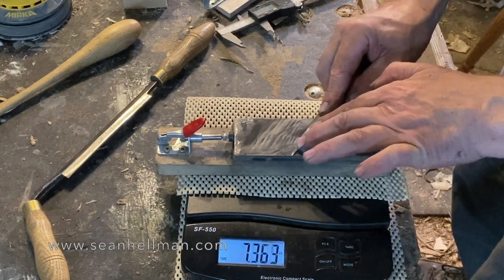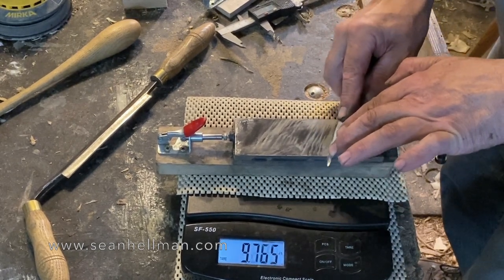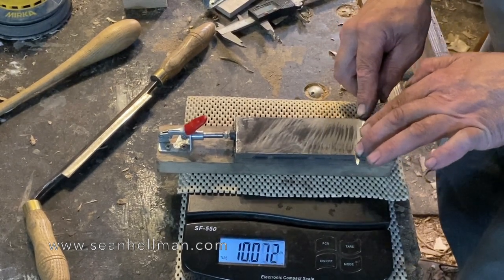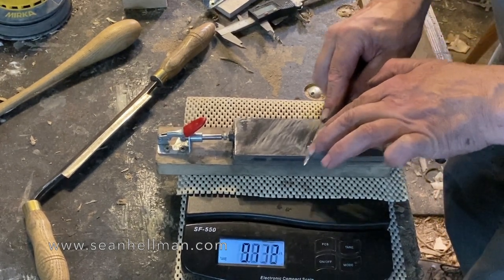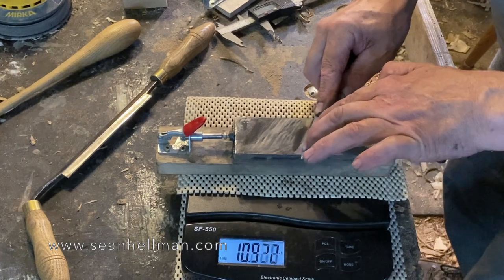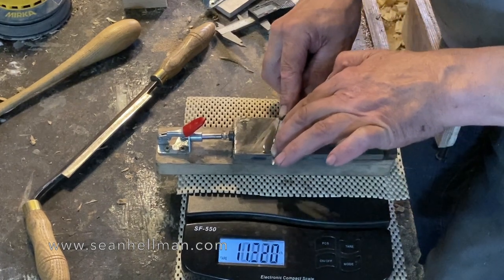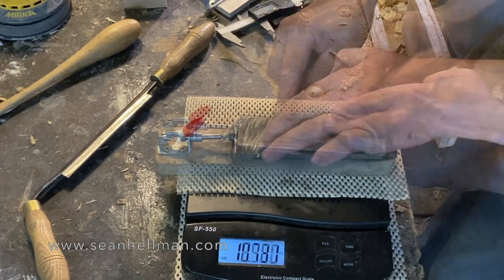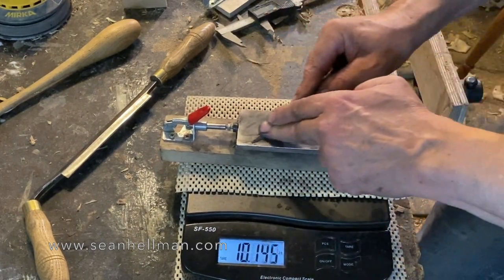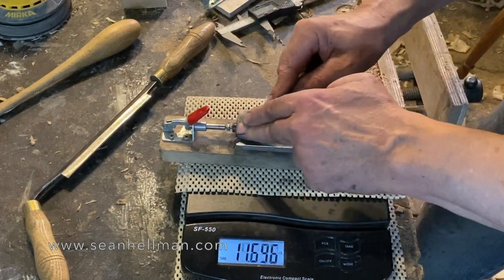This isn't an ideal setup — you can see how this stone is rocking all over the place because I'm doing it on a weighing scale. But because I'm using so much pressure and I've got good contact, I'm still keeping this bevel nice and flat, and I'm using the same sort of pressure on this side as well.